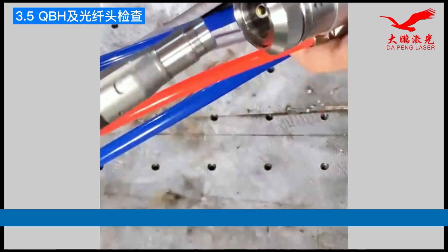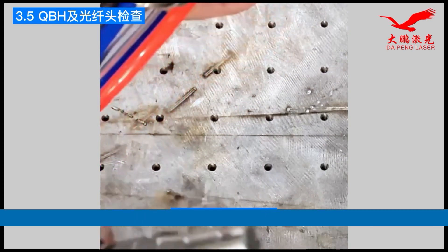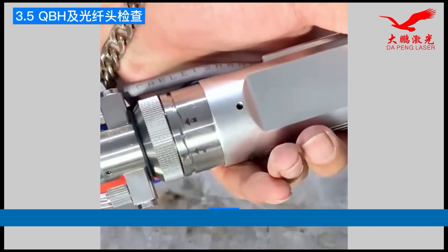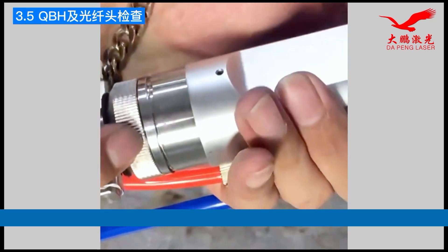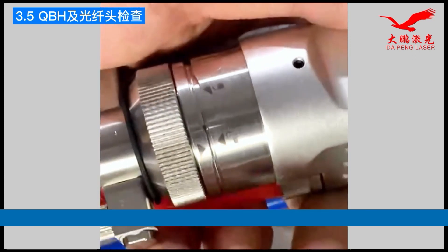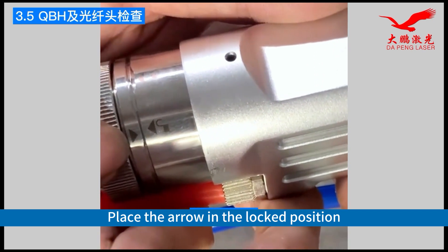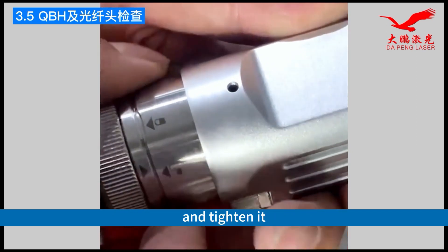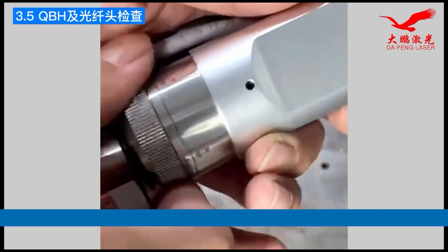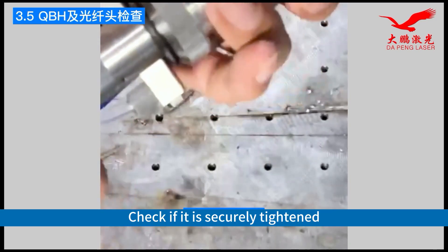To tighten it, pay attention: align the two top wires at the nozzle with the two top wires on the connector, then insert the nozzle. Place the arrow in the locked position and tighten it. Check if it is securely tightened.